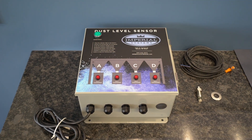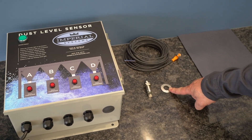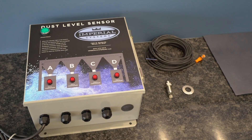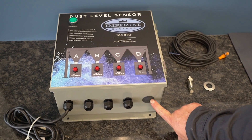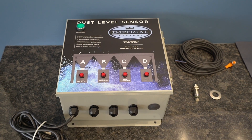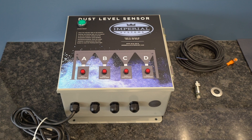The Imperial Systems Dust Level Sensor Kit comes with a control panel, sensor, wiring, sealing washer, and wiring instructions. The control panel has an optional two-sensor version or four-sensor version — this one is the four-sensor version. There are plugs shipped in the holes that can be removed and cable glands added as needed for the sensors you're using. The control power supply is pre-wired in all units.